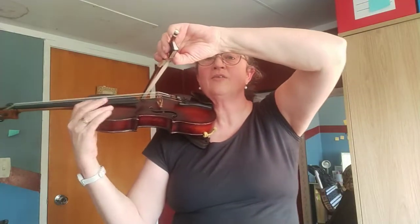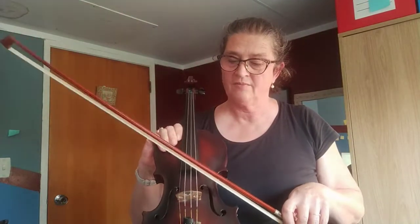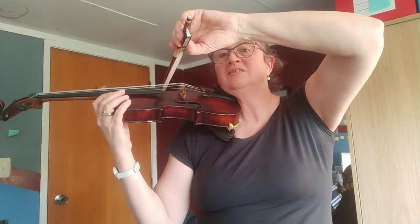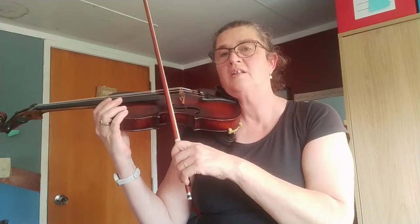Now for the cellos, obviously their lowest string is tucked in, so you can just give that example here. Then we make a little noise on the lowest one with our elbows high, and then tuck it into the highest one.